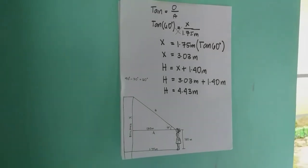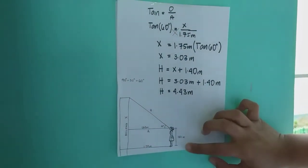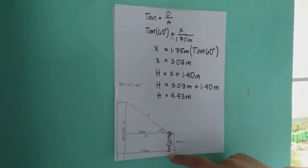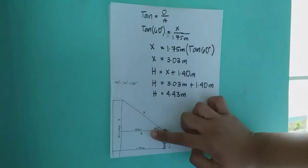We made an illustration so we can calculate the height of the building easily. The girl's height from her eyesight down to her toes is 1.40 meters, and the distance from the base of the building to the girl's toes is 1.75 meters. Since they are parallel, this side is also 1.75 meters.